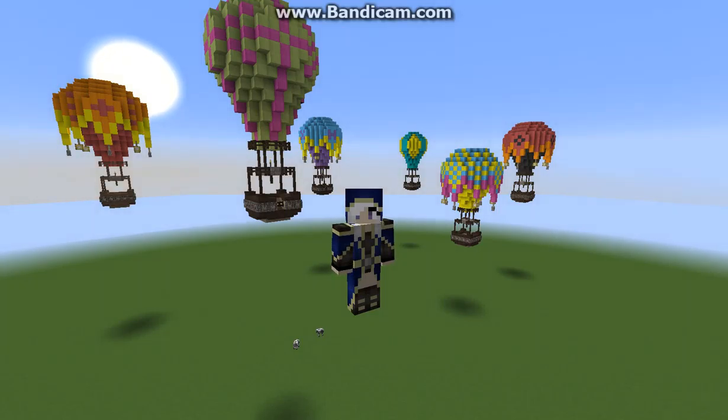Hi everybody, it's Ravi17 and I'm going to show you how to build a hot air balloon. Let's get right into it, shall we?